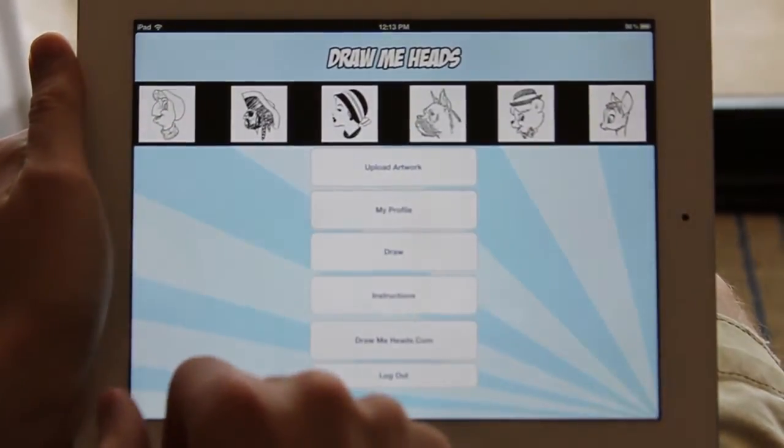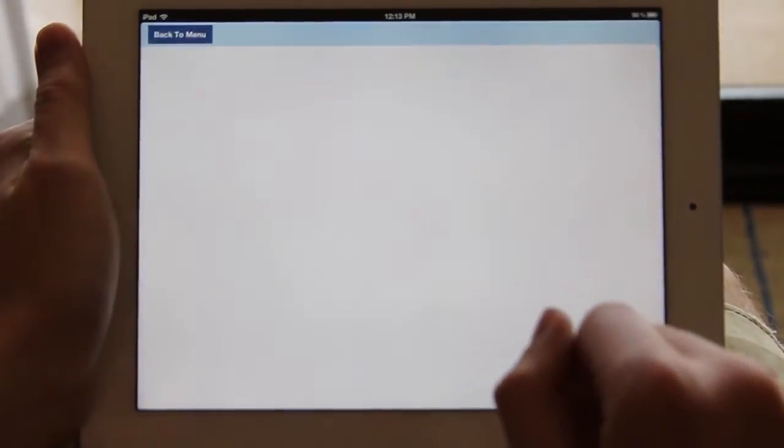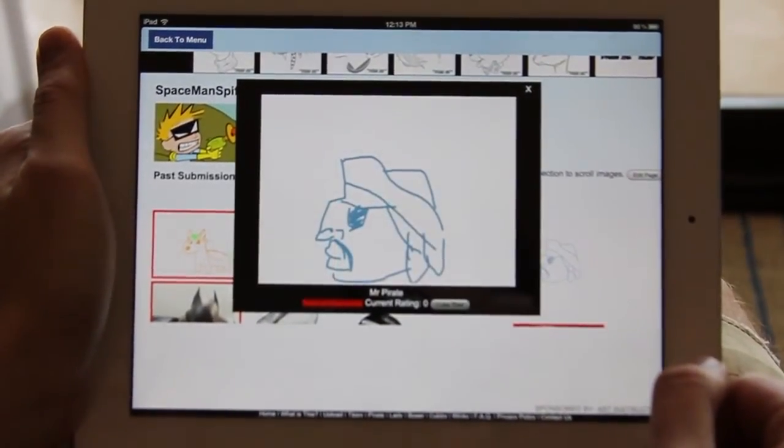Go ahead and tap on back. You can view your profile from this selection right there — that links you right up to the site. And there's the one that I just submitted to the site.